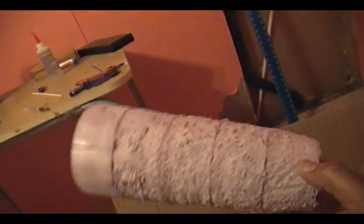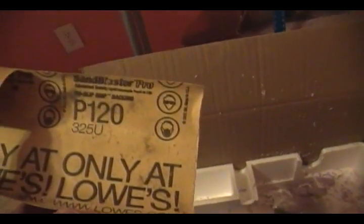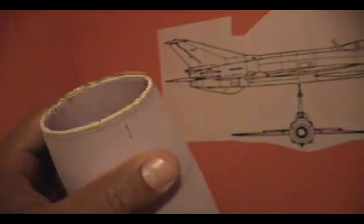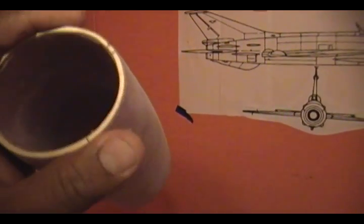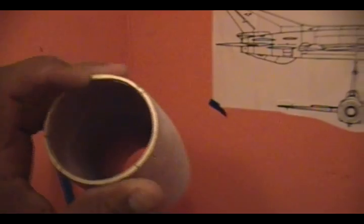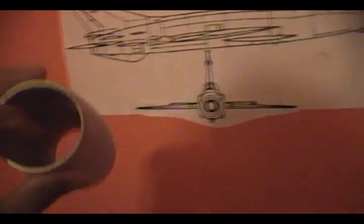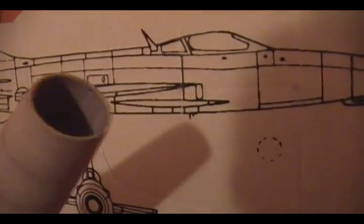Now I'm going to take 120-grit sandpaper on a piece of wood and sand it down. After sanding, it was actually pretty easy to shape — a lot easier than I thought it was going to be. You can see the plywood ring on the nose intake. It's still a little bit soft so I've got to reinforce it — I'm going to put a Y-shaped bracing to hold the nose cone, which will definitely help with the nose structure.